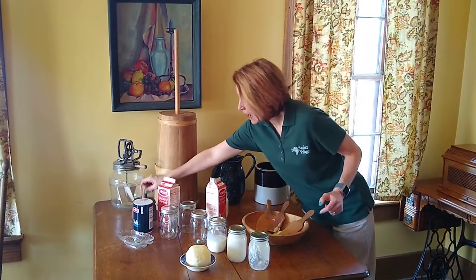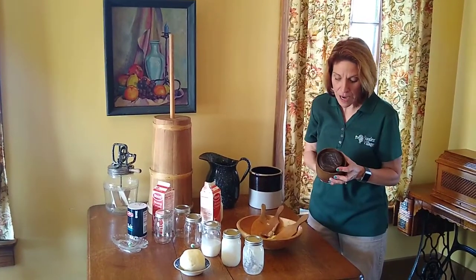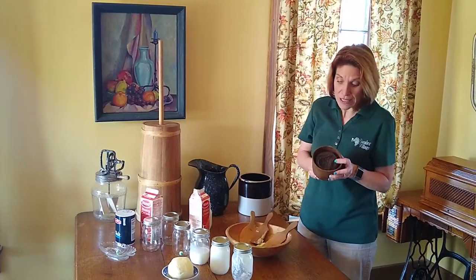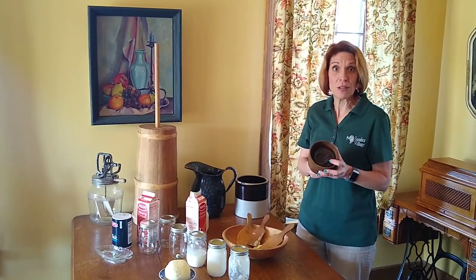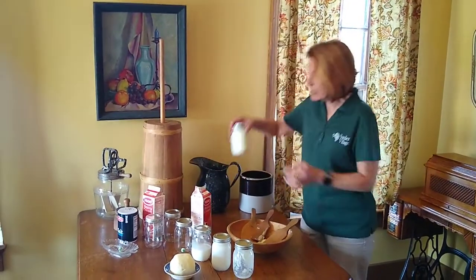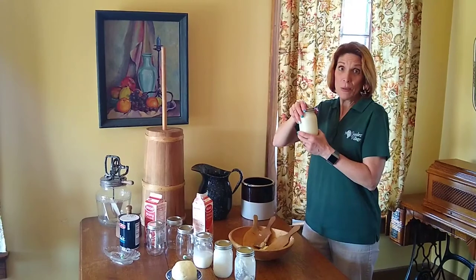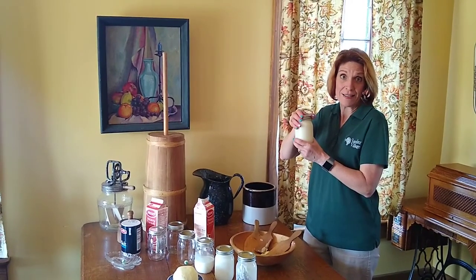Historically, on Sunday, they would have used a butter mold. On the bottom here, you can see there is a shape and design. Each family — it was like a trademark — had their own insignia to let people know that this butter came from their household. And don't forget to save your buttermilk, because we are going to put in a buttermilk biscuit recipe for you to make at home with your kids in the kitchen.